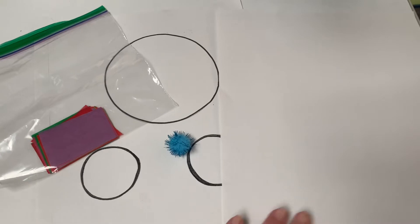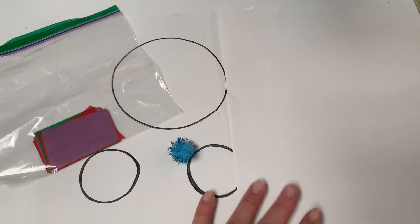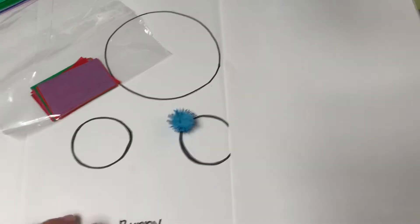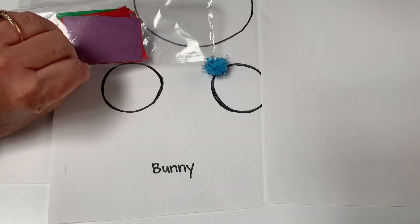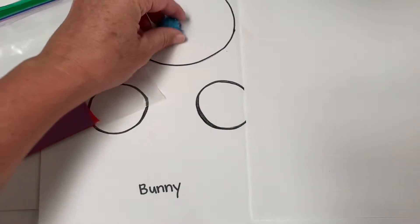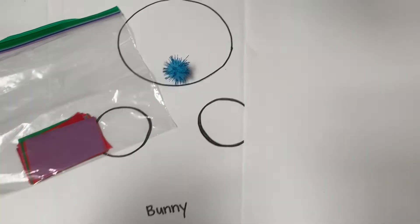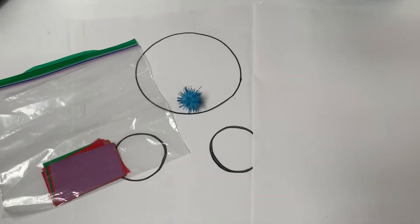The materials you will need are white paper — this is all found in your envelope — this paper with the three circles that says 'bunny' at the bottom, some tissue paper that's in the bag, and this cute little ball. You will also need some scissors and glue, so grab all those materials and meet me back here.